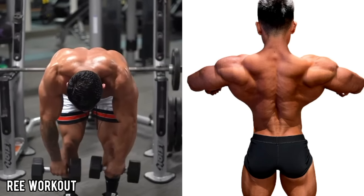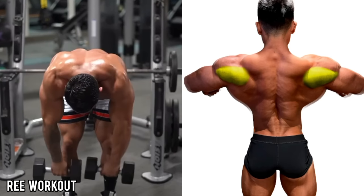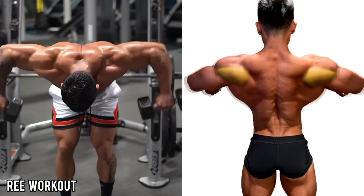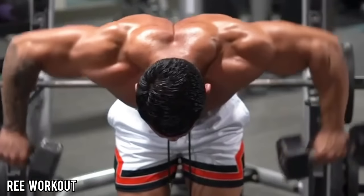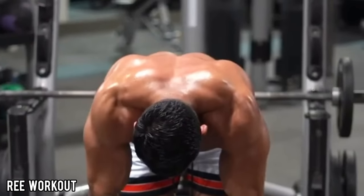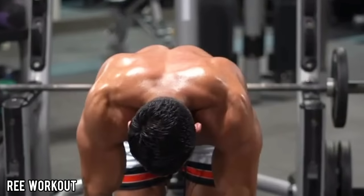Bent Over Dumbbell Rear Delt Fly: Take two dumbbells at arm's length, bend forward at the hips, keeping your back straight and head up. Raise the dumbbells to shoulder level, keeping your elbows slightly bent, then lower the dumbbells back down to the starting position.